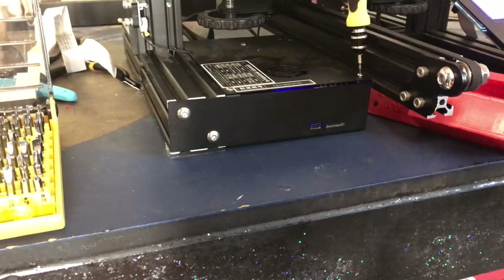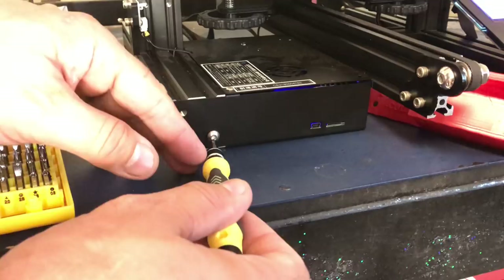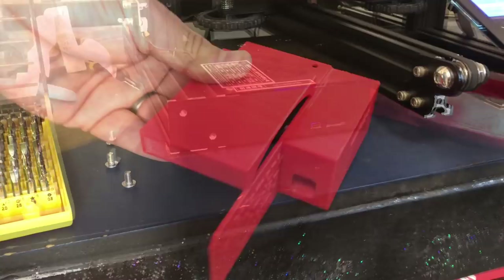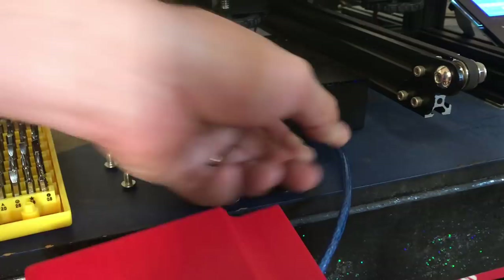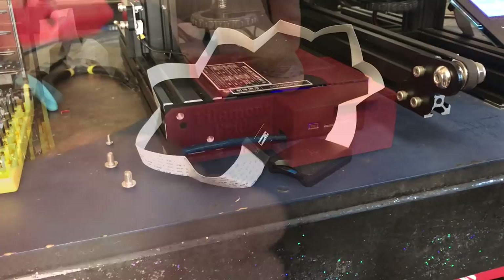There are three screws I need to remove — one is on top, a small allen head screw, and then two in the front that are a little bit bigger. Make sure you catch them because I dropped one — it hit my toe and bounced under the bench and I had to dig for it. Once I got both of those out, here's the bracket. This is why I have a hole on the side: if you want to print with USB, the cable comes out the side and you can still have the SD card.